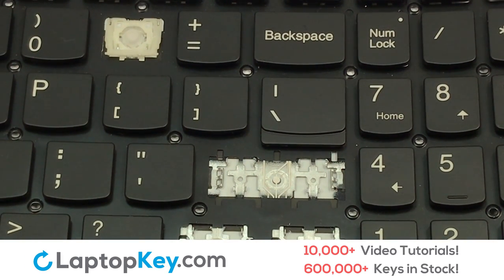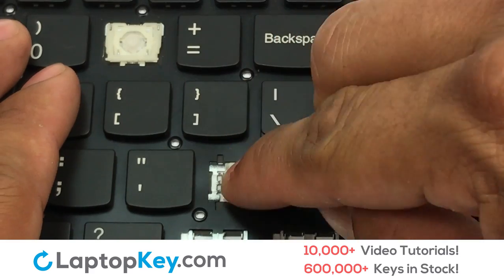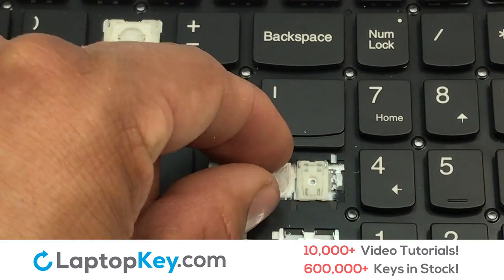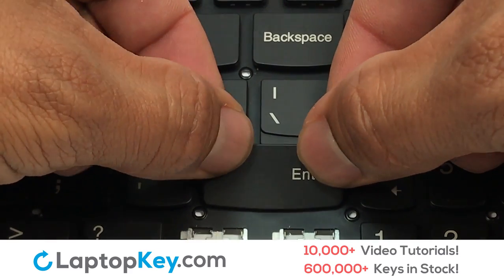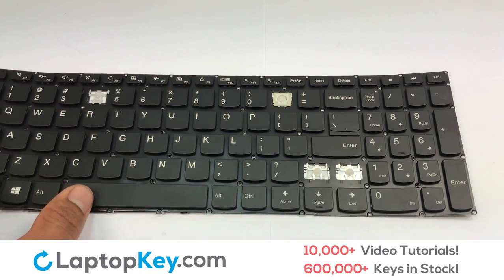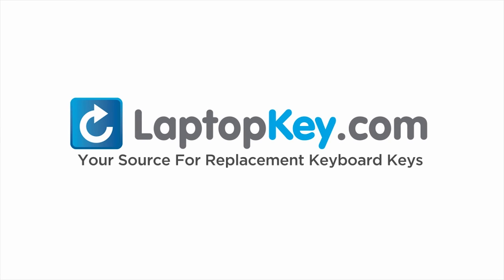We're now going to install the large key. Gently align the retainer clips so that they catch the metal hooks on the keyboard. Place the rubber cup in the center. Place your keyboard key on top of the retainer clips and press down to attach the key. That's all — you have now installed your laptop keyboard key. LaptopKey.com, your source for replacement keyboard keys.